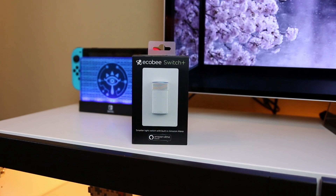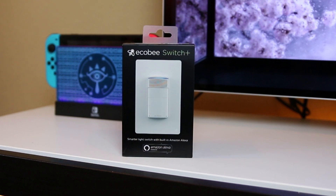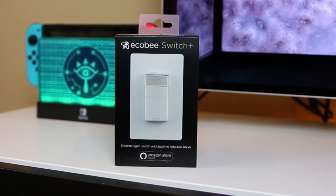Hi, this is Todd Oltoff from ToddOltoff.com coming back at you with another screencast. This week we'll take a look at another connected home device called the Echo Bee Switch Plus.